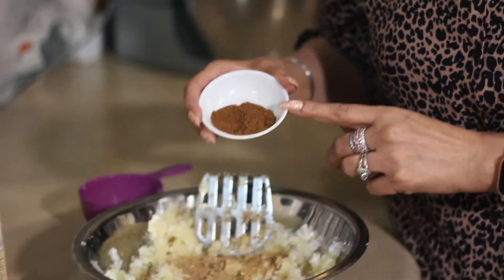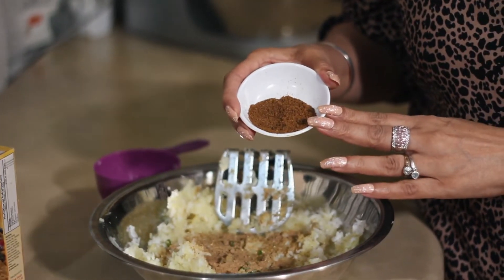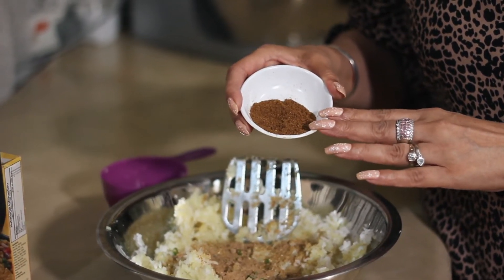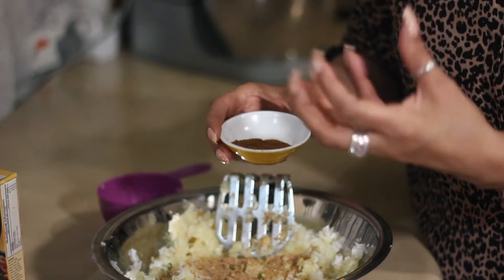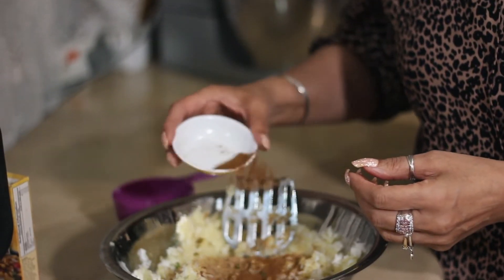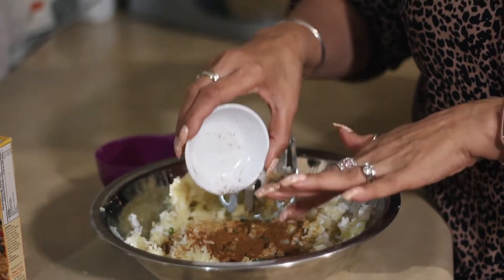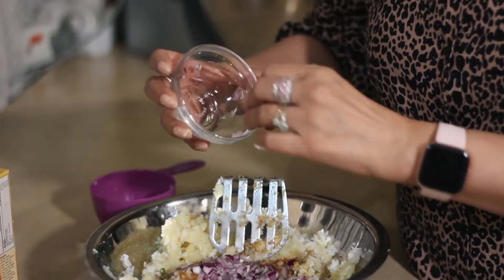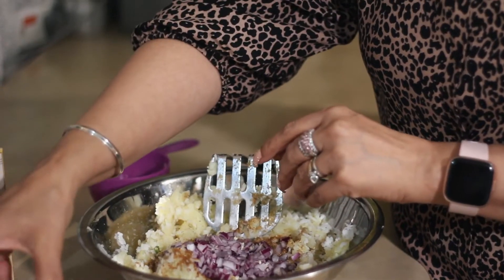Another ingredient going in here is roasted and dried cumin seeds. They're releasing that beautiful aroma and the oils have been released, so that goes in there. Now as soon as I throw the onions in they're going to start releasing some moisture.